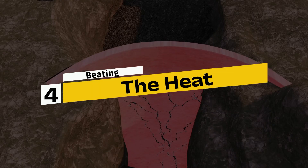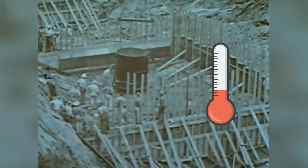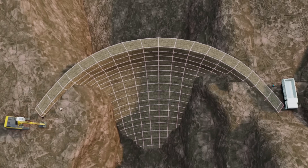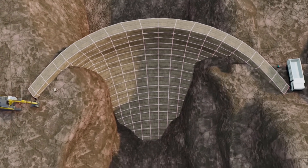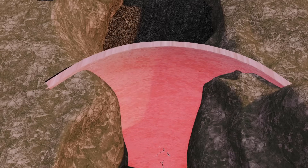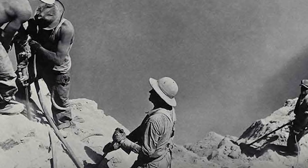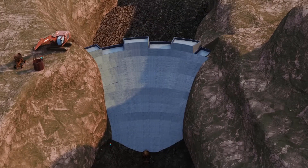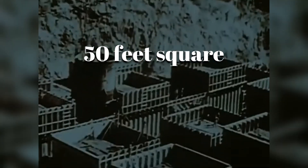Step 4: Beating the heat. One of the most mind-blowing challenges the engineers faced was managing the heat generated by the curing concrete. Concrete generates a significant amount of heat as it hardens — a process called the heat of hydration. If the Hoover Dam had been poured as a single solid block, it would have taken an estimated 125 years to cool naturally. Not only that, but the intense heat buildup would have caused the concrete to crack and fail. To tackle this, engineers divided the dam into a series of interlocking concrete blocks, each about 50 feet square and 5 feet high. But even that wasn't enough to manage the heat.